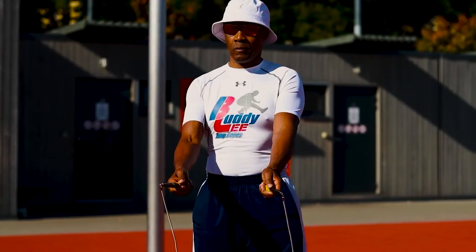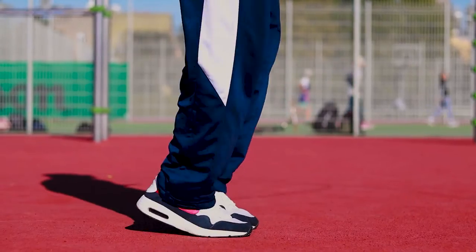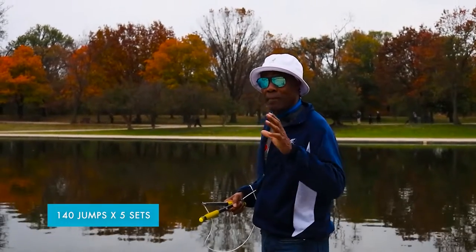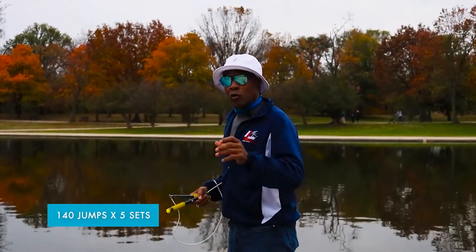You're going to look straight ahead. Breathe and relax, and land lightly on the balls of your feet. Land lightly on the balls of your feet. And you're going to do 140 jumps times five sets for jump rope proficiency.